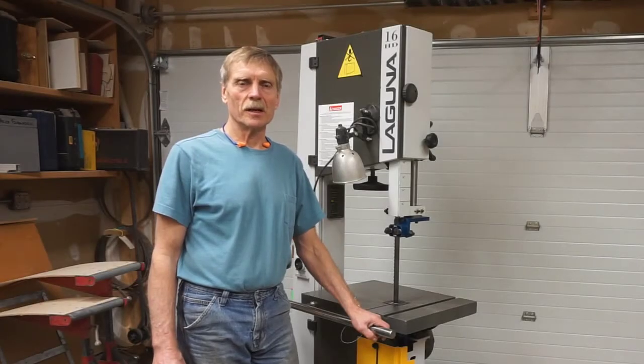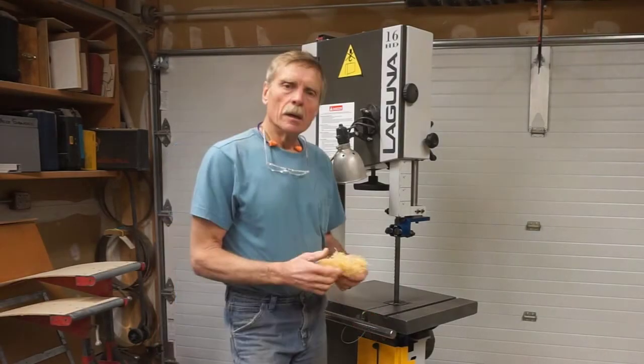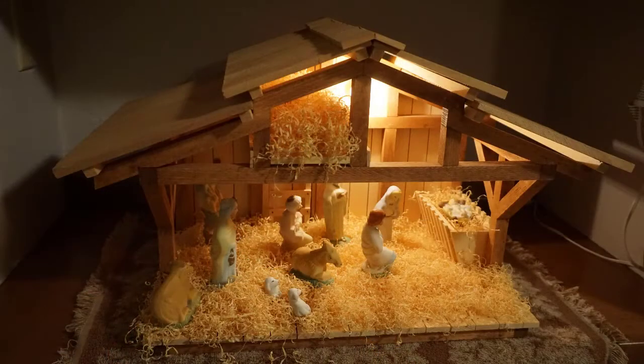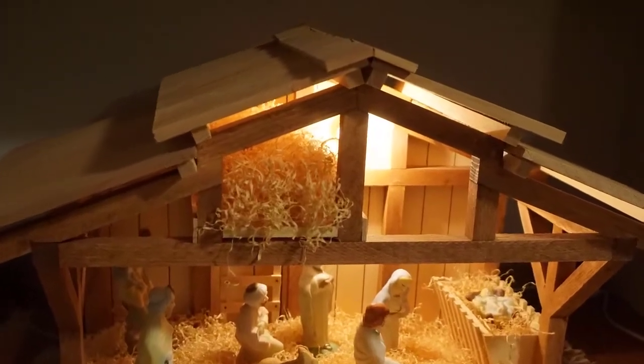The band saw is my go-to tool for cutting curves and circles. When I wanted to make some wood straw for a manger scene recently for Christmas decorations, I realized that the band saw is the perfect tool for making wood straw too.